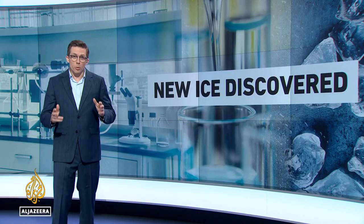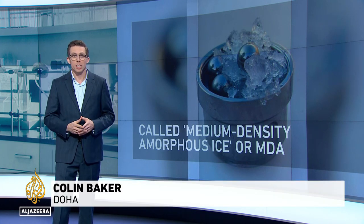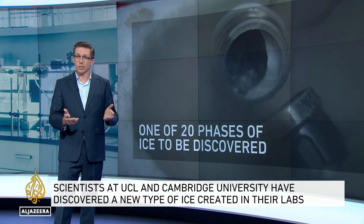It's called MDA, or medium-density amorphous ice, and it's not even the first new phase of ice to be discovered. It joins 19 others, from the kind you put in your drink to the kinds found in space. Ice is just a gift that keeps on giving.